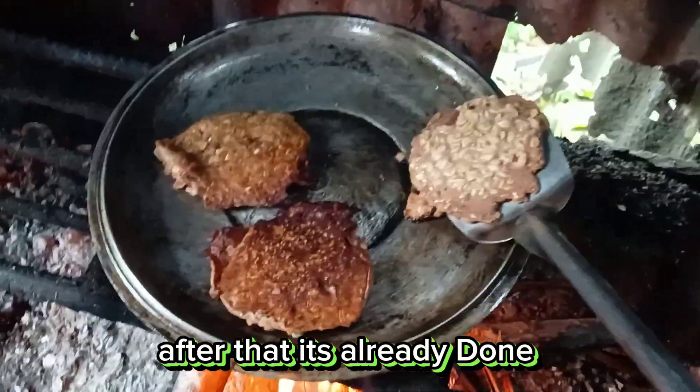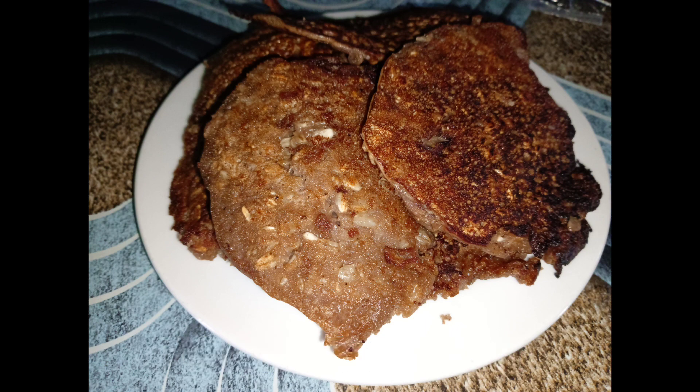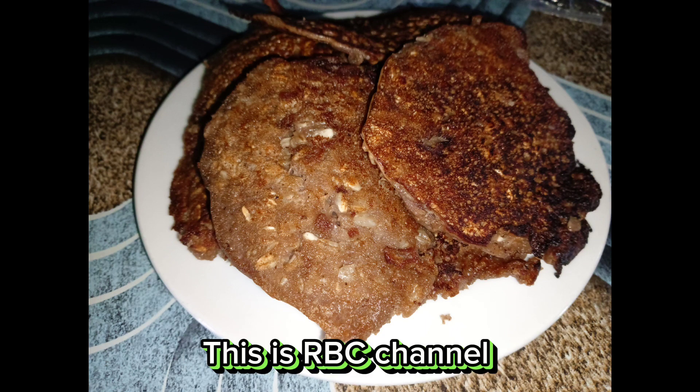After that, it's already done. Thank you for watching. This is RBC Channel.